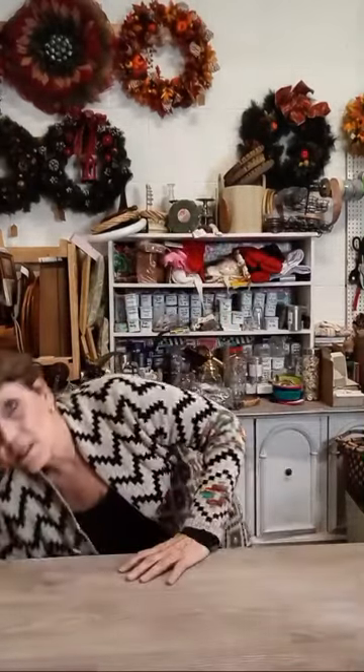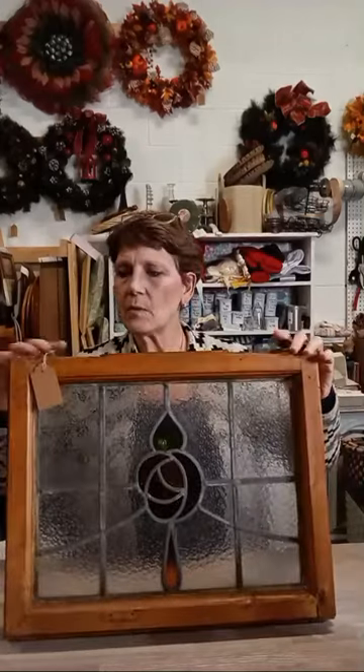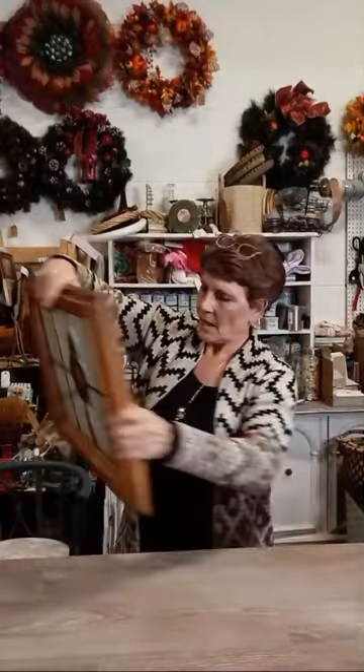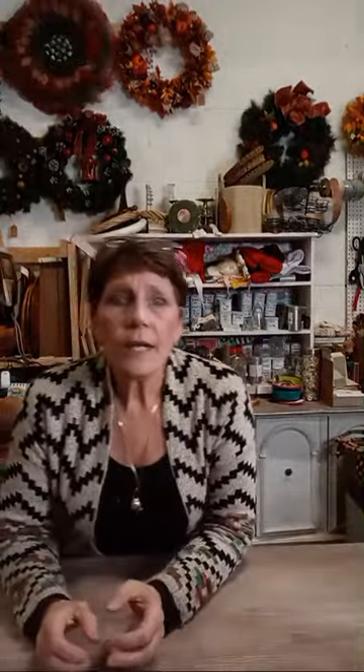The next antique piece is also $125 — an old antique window frame that has had a stained glass rose piece inserted into it. This is real stained glass, not faux — real cut glass and leaded. It comes with hanging chains. It's in perfect condition — what looks like a crack is actually just my necklace reflecting in the glass — nice and bright.